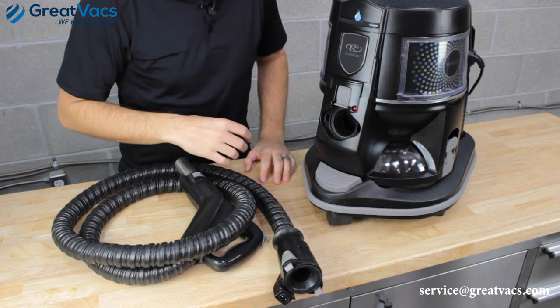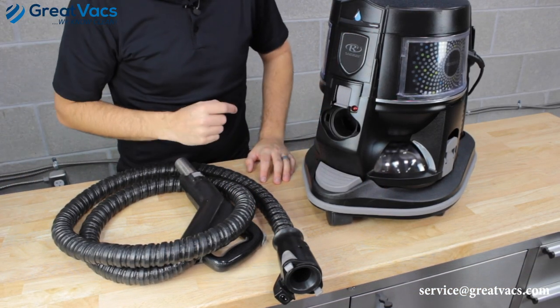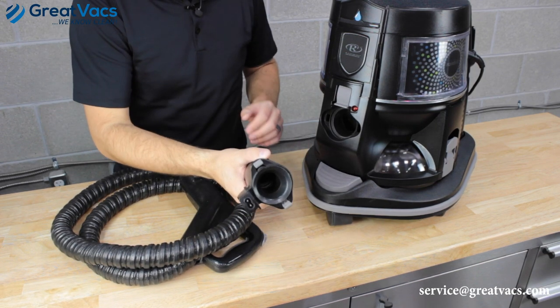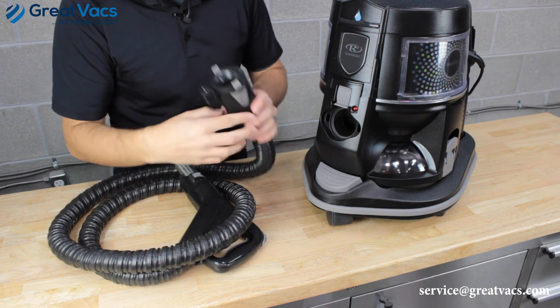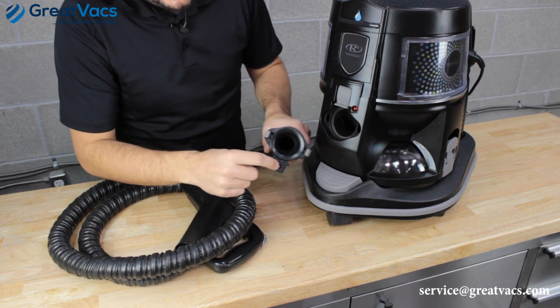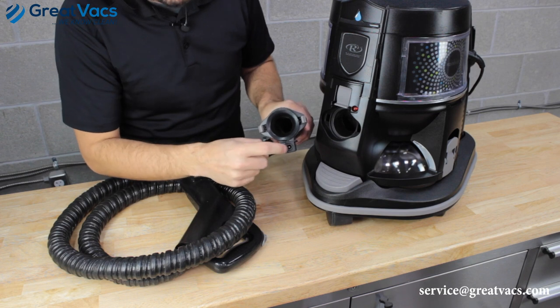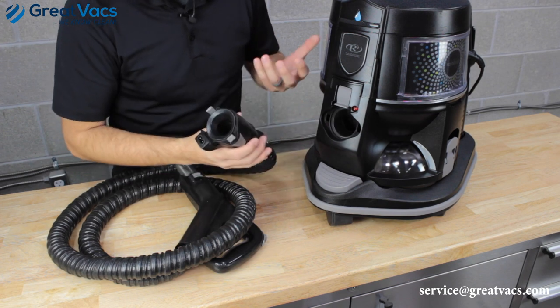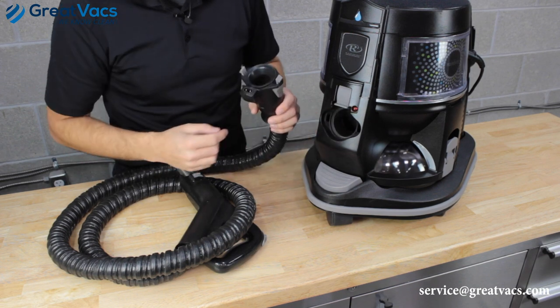The first thing you're going to want to check when diagnosing why this red light is turning on is to take the main power hose and make sure that it's connecting to the vacuum properly. If there's anything blocking these prongs, if they're bent or anything's blocking them, it's going to cause a bad connection and the red light will probably turn on.